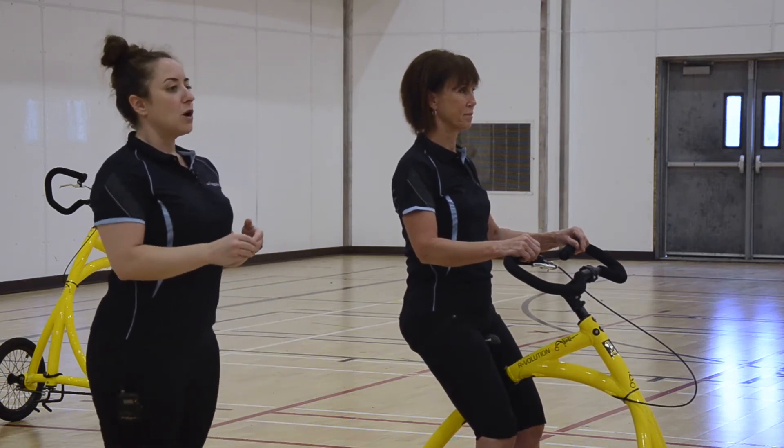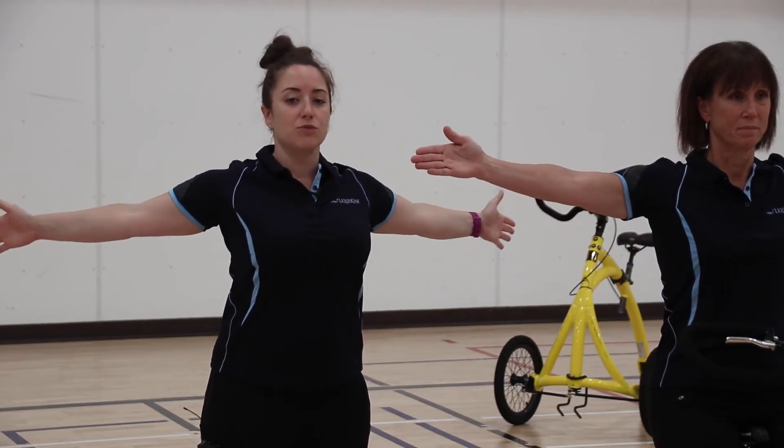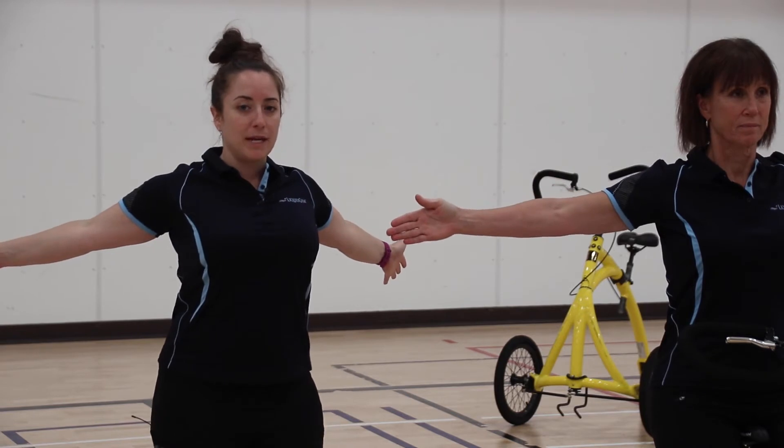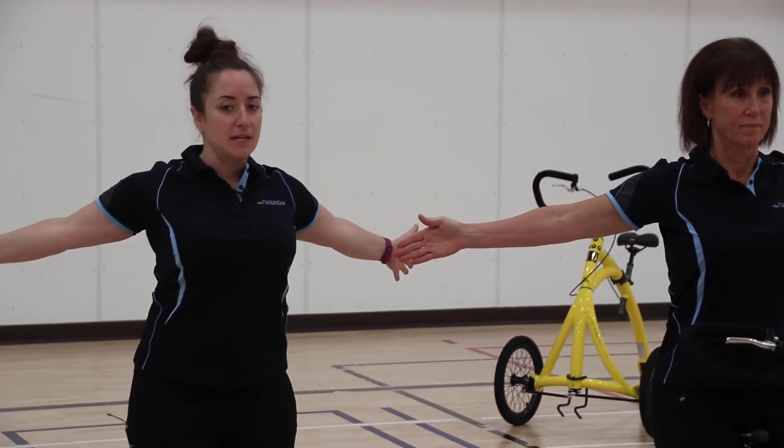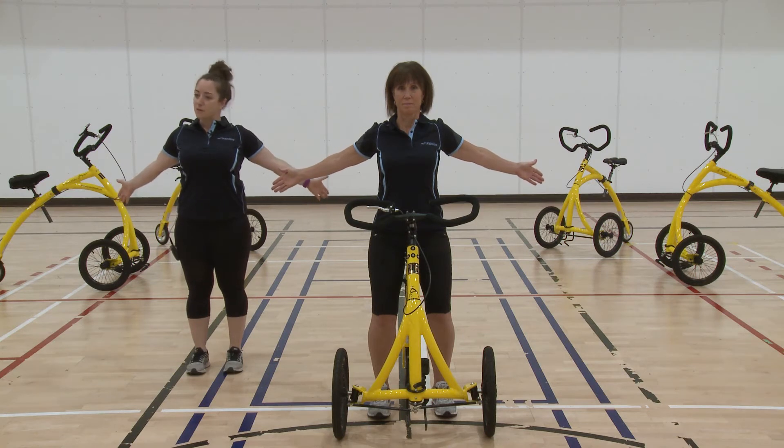You're going to extend your arms out to the side of your body, palms facing forward, and then reach your arms back, opening up your chest as much as you can. You can change the angle of your arms to get a different pull, whatever you feel most comfortable.